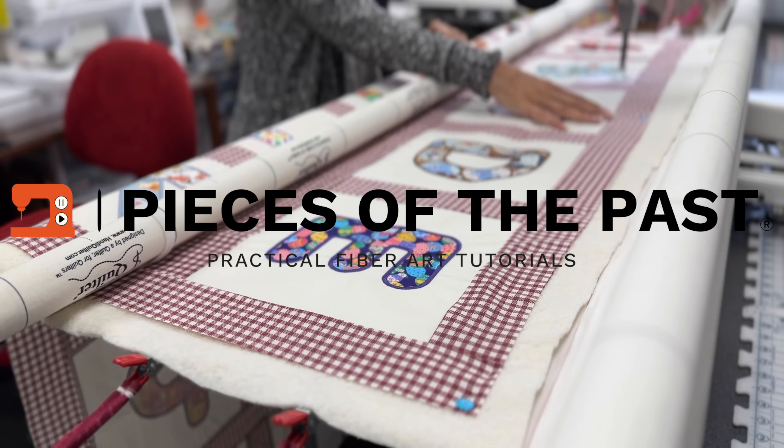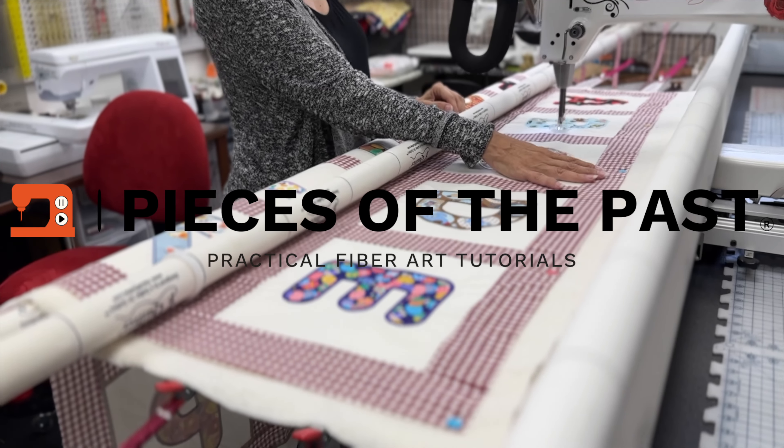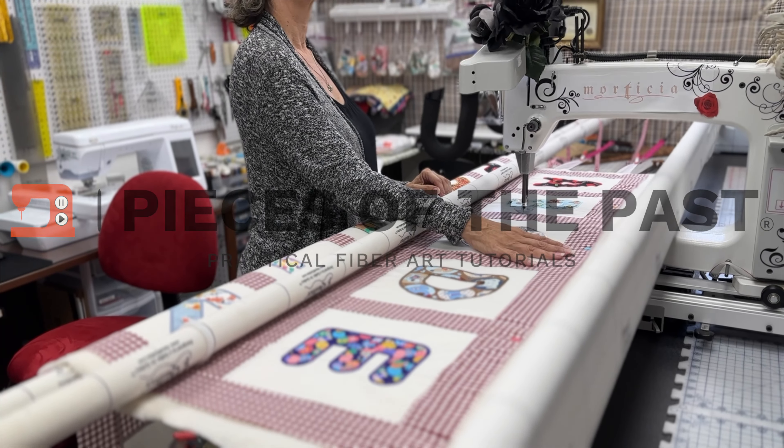Welcome to Pieces of the Past. My name is Debra. I have a passion for fiber arts and creating new things from old. Join me on my journey as I explore the endless possibilities, the tools, and the techniques to create new pieces of the past.